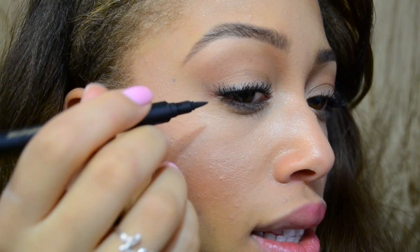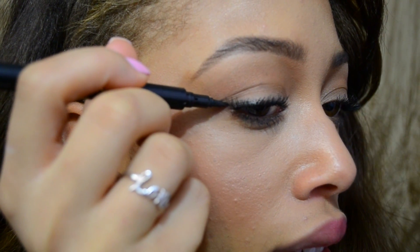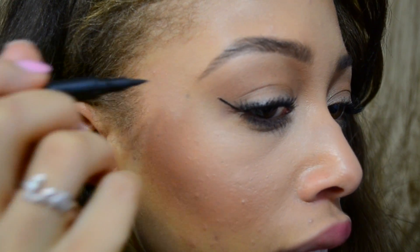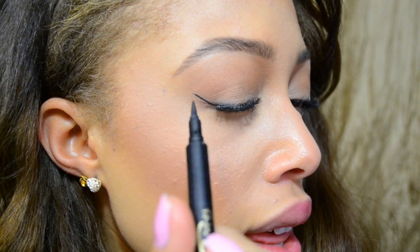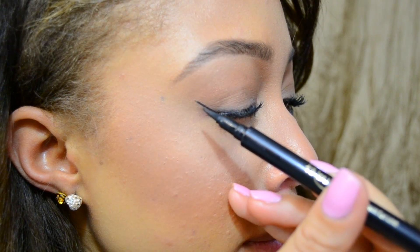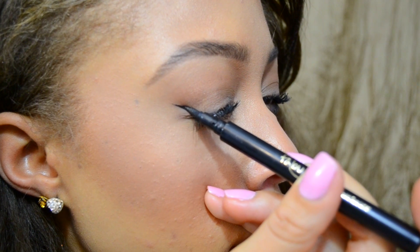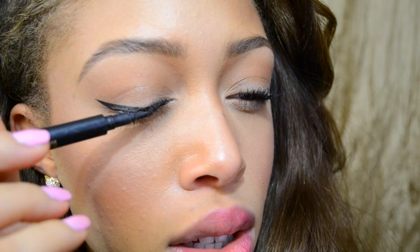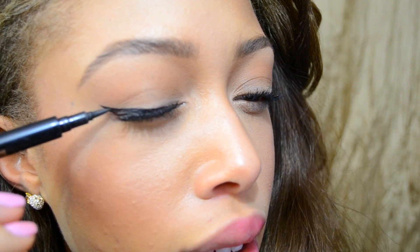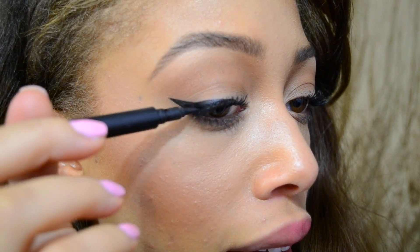So what you're going to want to do is trace a line from your bottom lash line, and then I like to stop about here. Then I just close my eyes and I lay this liner flat down on my lid and draw a line going backwards. So it's going to be super thin in here and then it gets thicker as we go out.